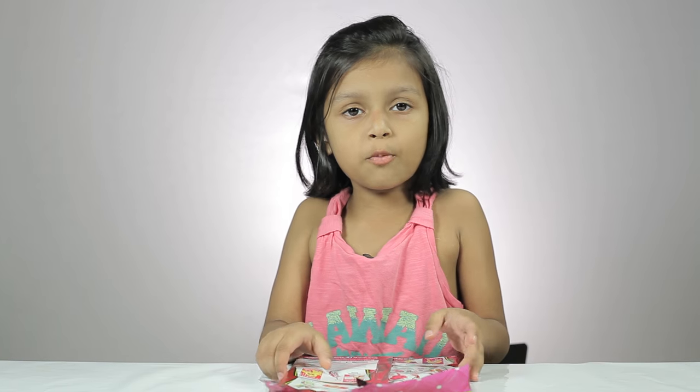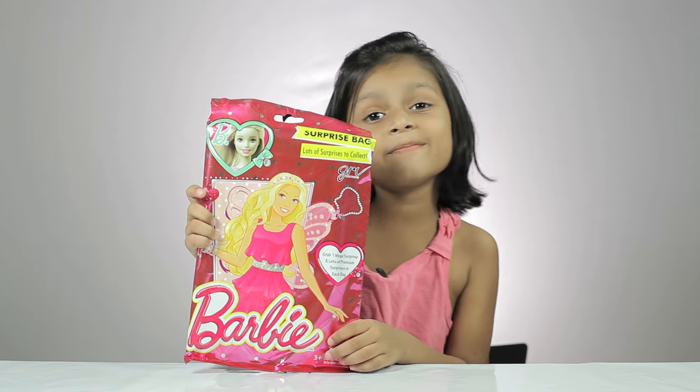Welcome to Kiara's Curve. Today we are opening this Barbie surprise bag.